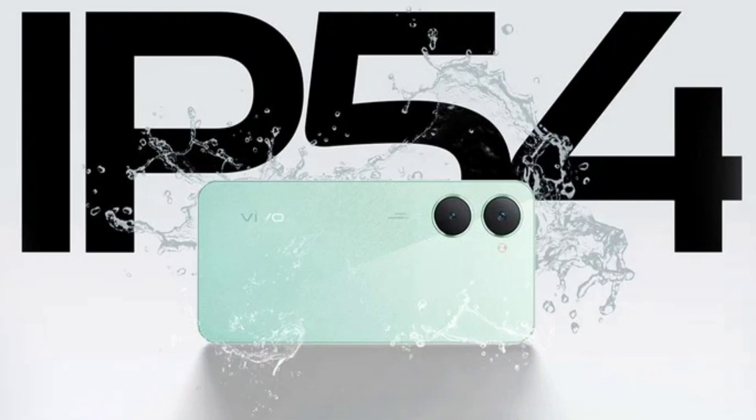Vivo has just unveiled a new Y-series smartphone model in India. The device in question is the brand's latest budget-grade handset, which packs some notable specs and features despite its affordable price tag. This announcement arrives mere days after the company unveiled the Vivo Y18e.